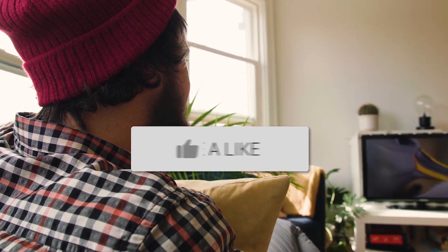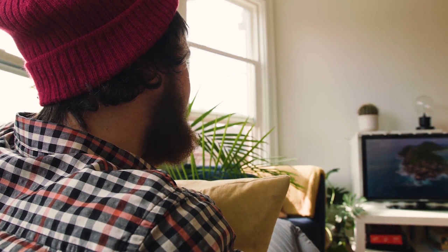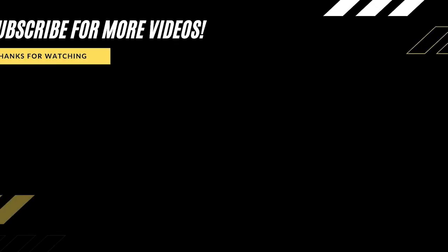Hopefully this video was helpful. If it was, go ahead and throw a thumbs up and hit that subscribe button. I make tech videos all the time, and I would love to have you back in the next one. Take care.